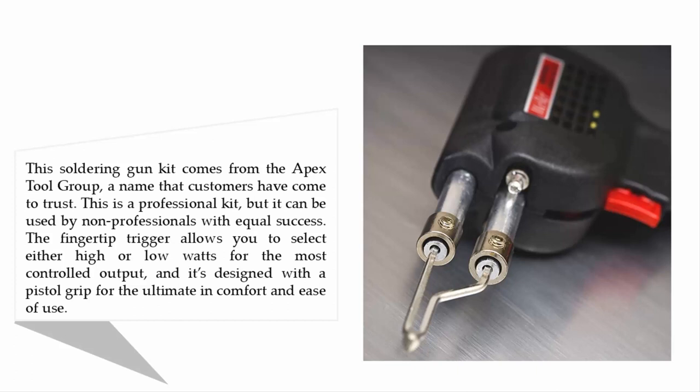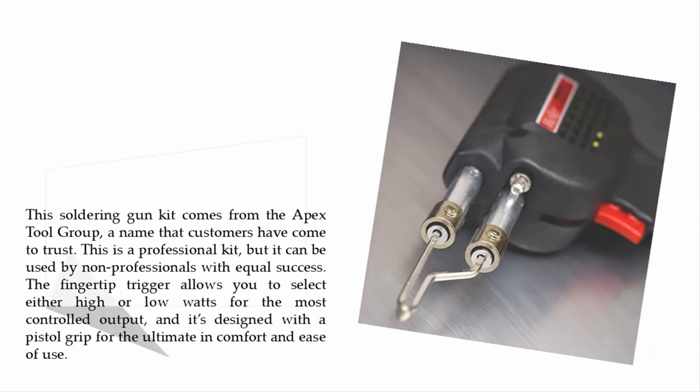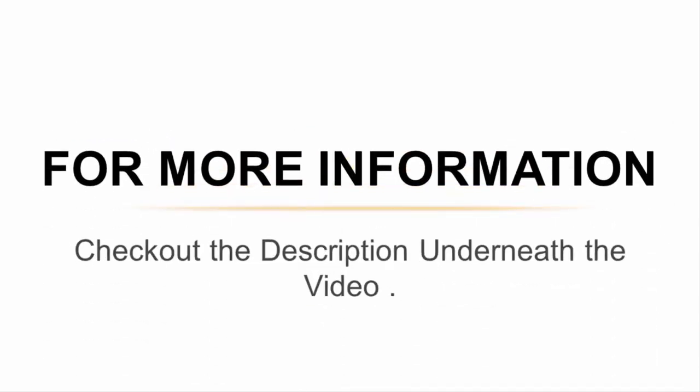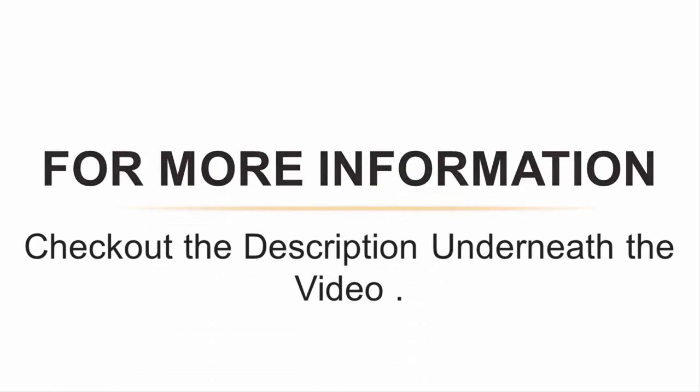It's designed with a pistol grip for the ultimate in comfort and ease of use. There are two lights on the gun that illuminate your work, and the gun is designed to heat up quickly, ready to use in just six seconds. The kit comes with an assortment of accessories in a molded plastic storage case that is easy to carry on the go. For more information, check out the description underneath the video.